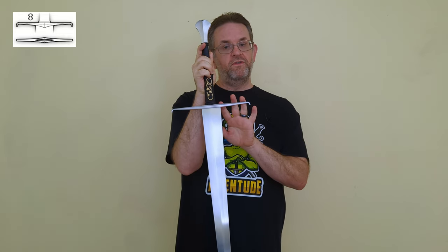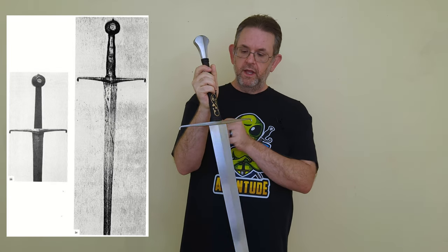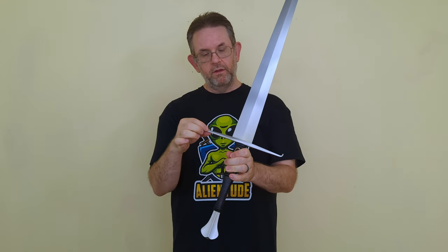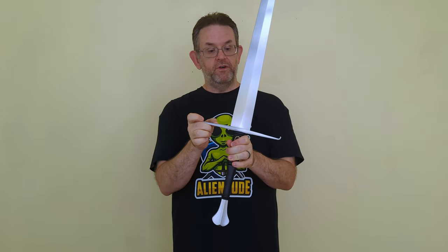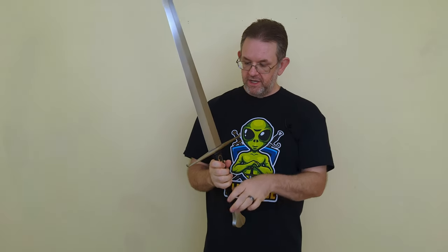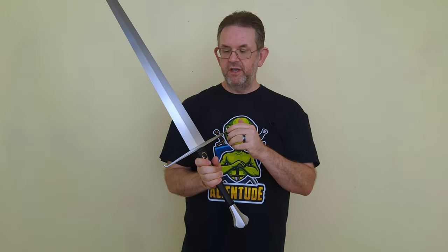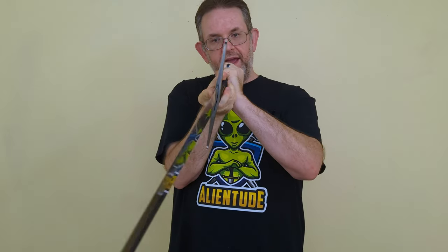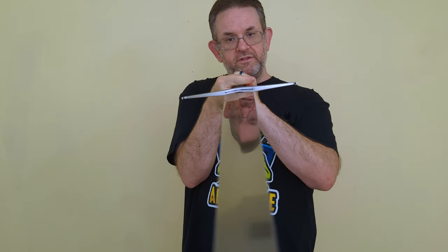The cross guard is your classic Oakeshott type 8, which was probably made most famous by the Black Prince sword. This one has a lot of nice dimension to it and very crisp lines — all the lines are very well defined, but chamfered nicely, and there's a good amount of taper to it, starting thicker where it meets the grip and then tapering out nicely to the ends of the quillons. The finish is, just like the pommel, beautiful — very even, no errant marks at all. The gap is nicely small, although I have seen better before. Still, it looks very appropriate.